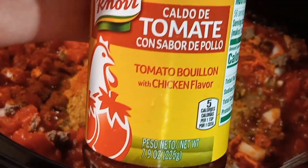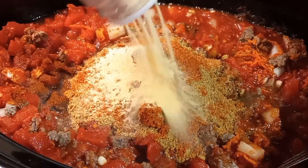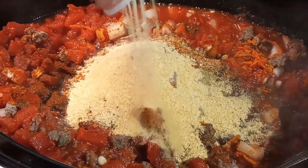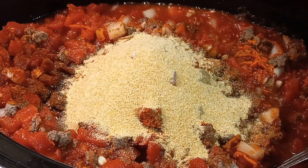Aside from the seasonings you see me add, I don't actually add anything else. Originally I thought I might need to add a little bit of sugar to tone down the acidity from the canned tomatoes, but once I tasted it when the chili was done, I realized it was perfect and I didn't need to add anything else.